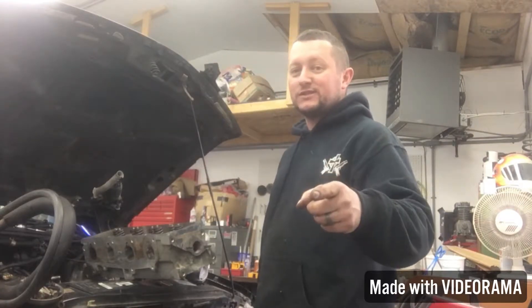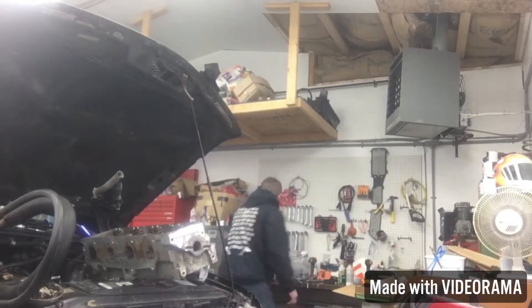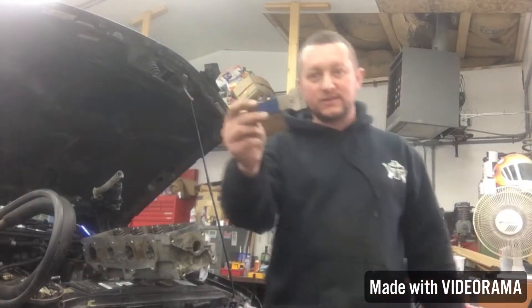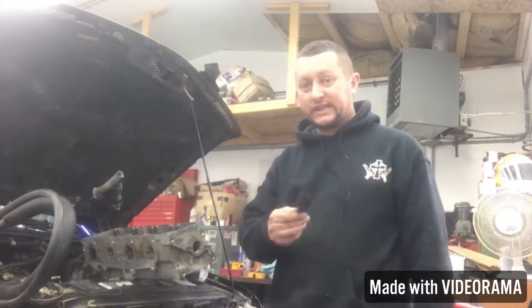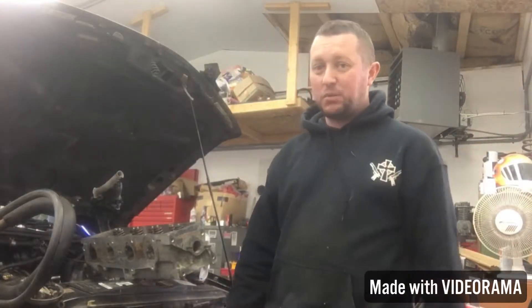I cleaned the valve cover off and everything. I've said it before and I'll say it again — gasket surfaces: invest in a razor blade scraper. You can get a pack at Harbor Freight, I think two come in it. You've got to get your gasket surfaces really clean so that everything seals up when you put it back together, otherwise you'll be taking it apart again.